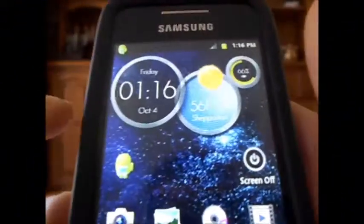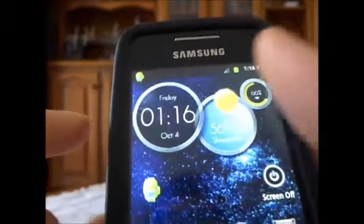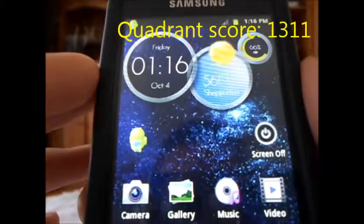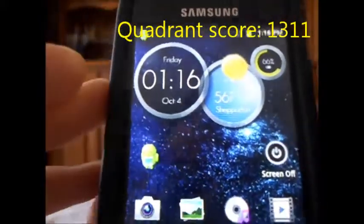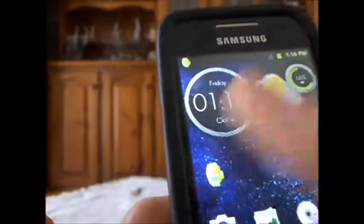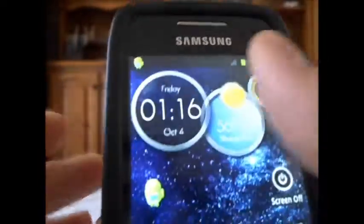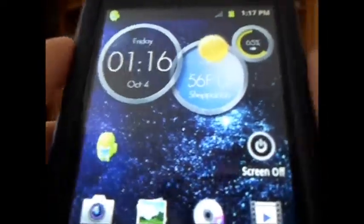Hey, what's up guys? This is AGR Tech here and today I'll be doing a review of the SGS2 V9 ROM for the Samsung Galaxy Ace. So without further ado, let's get started. If you've been following my channel recently, I have recently switched to the SGS2 ROM and I really like this ROM.